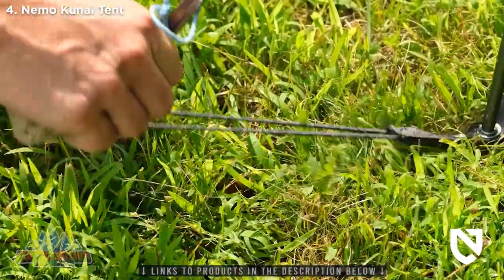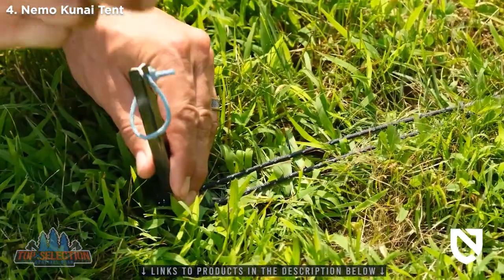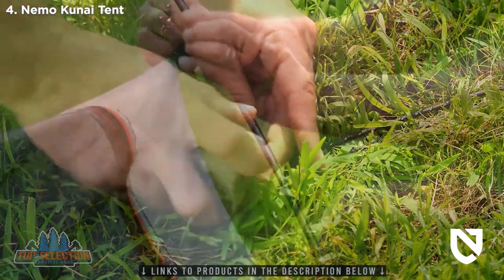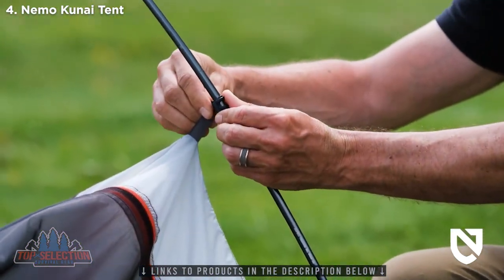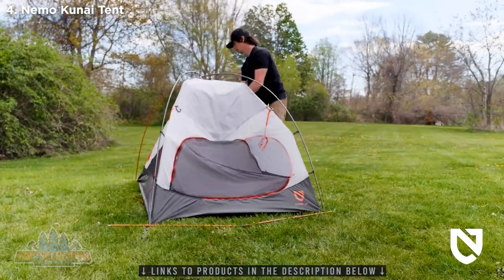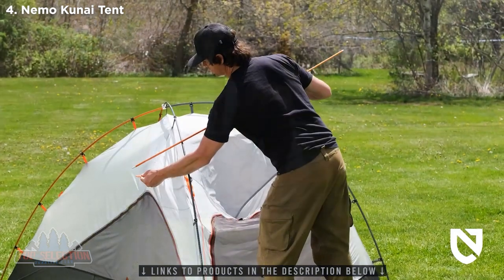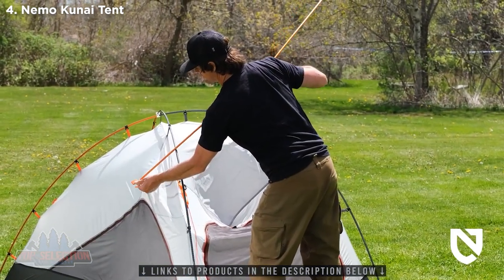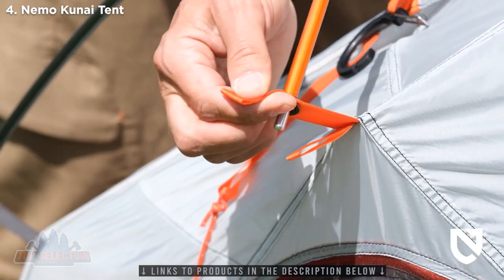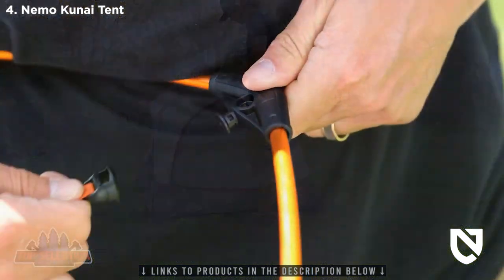Secure anchors by placing an anchor loop around the stake and pound it into the ground with a hard object. The Kunai is equipped with a double loop for more stake position options. If the ground is too hard for stakes, you can tie anchors to rocks or other heavy objects. Now attach the inner tent canopy to the poles using the pole clips. Position the short ridge pole on top of the main poles at the tent entrance, securing it by inserting the pole tips into the grommets at the sides of the inner tent, then insert the plastic clip at the center of the ridge pole into the clip at the center of the tent above the door.